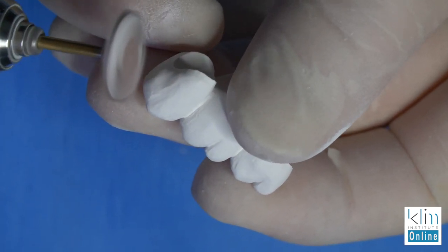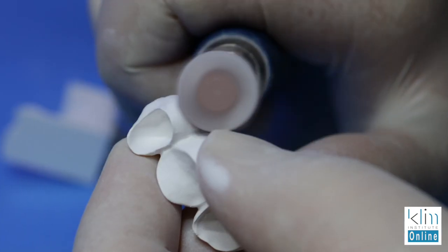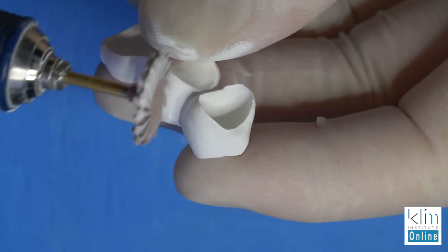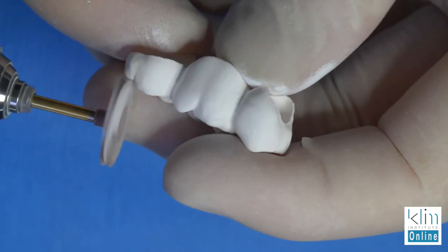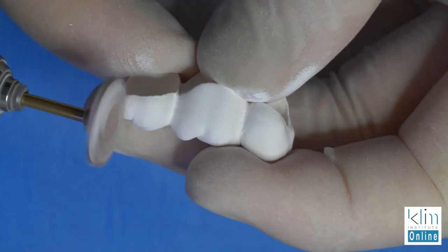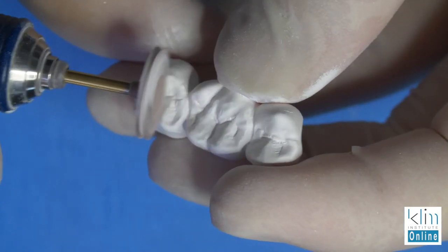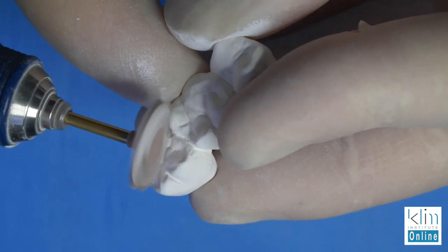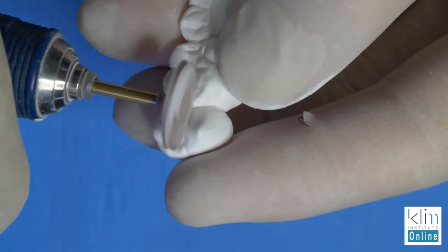Stay away from the interproximal contact there on the mesial — we don't want to lighten that interproximal contact. Polish away from the margins. It's really important that you don't catch these thin margins; they will chip in the green state. The green zirconia is like a hard, hard chalk. The more work we do now on the green zirconia, the easier it will be to polish it once it comes out of the sintering furnace. Pre-polish is a lot more effective when working with zirconia.